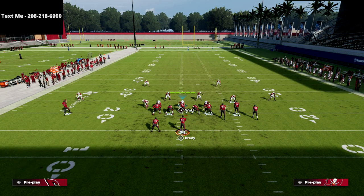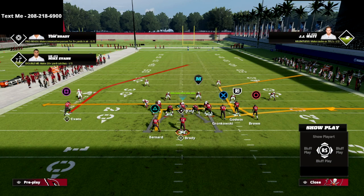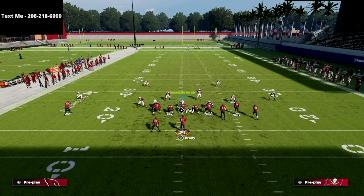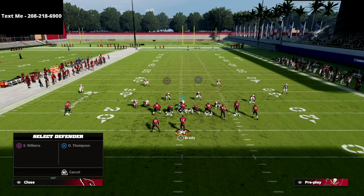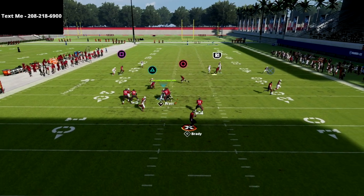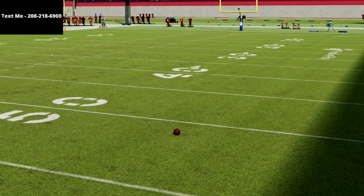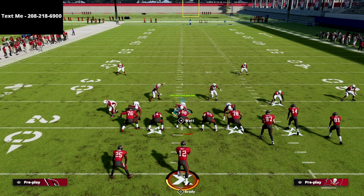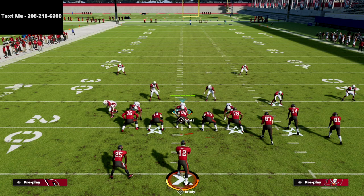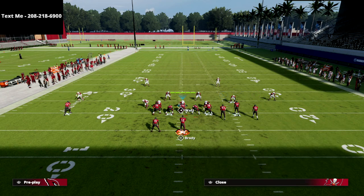Let me show you a version of Bunch Trail. They might block somebody, especially if they're playing 3-3-5 Odd because the pressure from that formation is absolutely insane. But here's the coverage we've created: the corner route on the right is manned up and running right into a cloud flat — they can't get that route. Bunch Trail is dead to that side. The only thing they have is a backside post to Mike Evans, and they have to do a very specific thing to get that open.